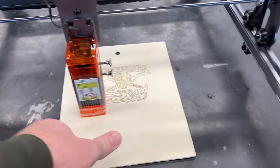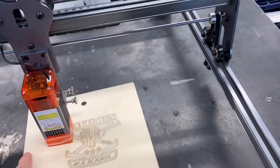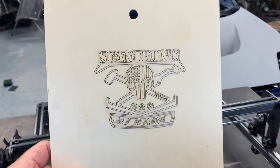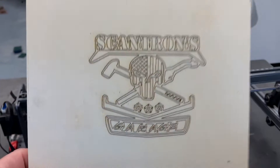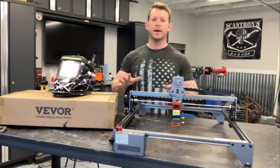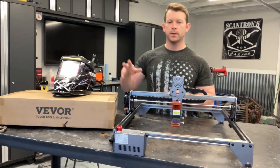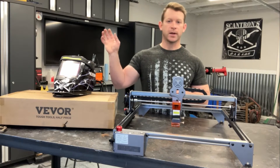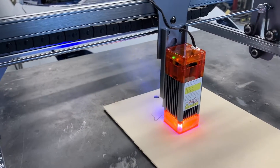Here it is, all done printing — we can remove the piece. You see that came out really good and pretty well detailed, just considering it was a quick image that I threw in there. Right out of the box, this thing was super easy to set up. The installation of the software and the use of the software was super easy — I just dropped in my image, hit play, and this thing was just right after.